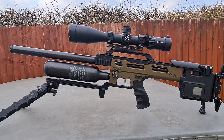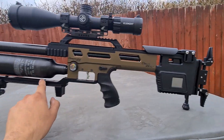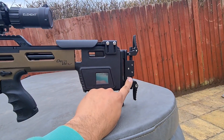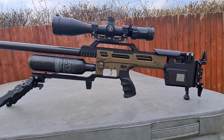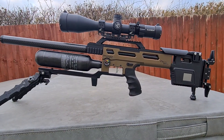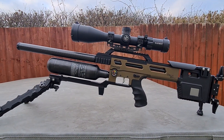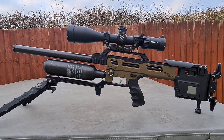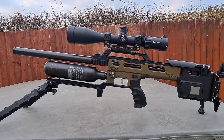I've kitted it out with the Arca Rail from PRS Precision, and the rear buttstock and cheek riser as well — I had that fitted myself. I went out yesterday just to shoot some groups, get used to the rifle, get used to it for safety purposes, and get it zeroed.